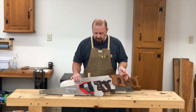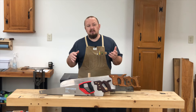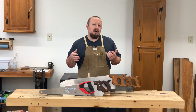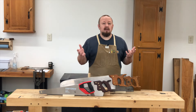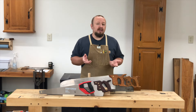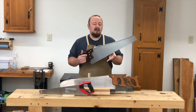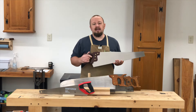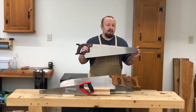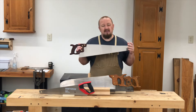Now if we step down from the super high-end custom saw, we get into what I would consider a more moderately priced saw. These are saws that are manufactured on a large scale, but they're usually only sold by woodworking retail stores — really designed and aimed at woodworkers, not your everyday carpenter out on the job site. These saws are going to be a step up from your typical hardware store saw, a little more expensive, typically running somewhere from $75 to $150.